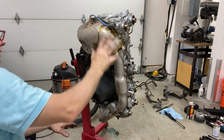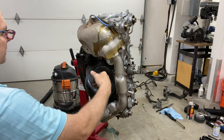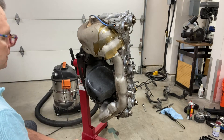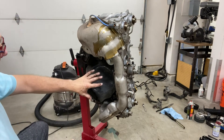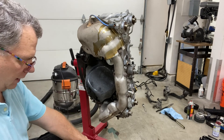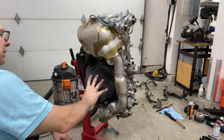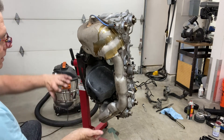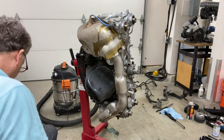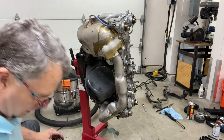I took all the screws out for the oil pan, however it's very difficult with the header in here to get access and pry it off. I'm being careful not to flip the motor completely over because when I drained the oil I noticed a lot of metallic contamination in the drain pan — I don't want those metal parts going back into the motor.